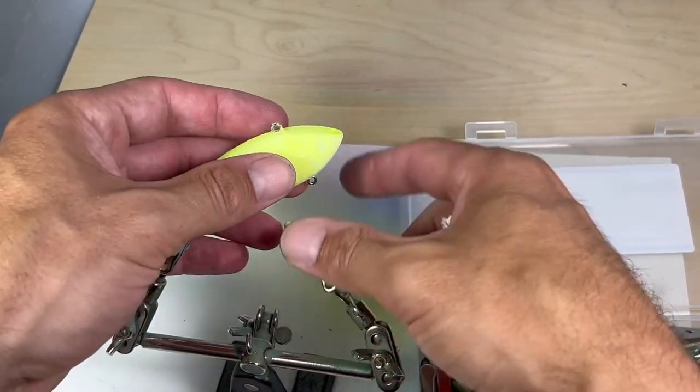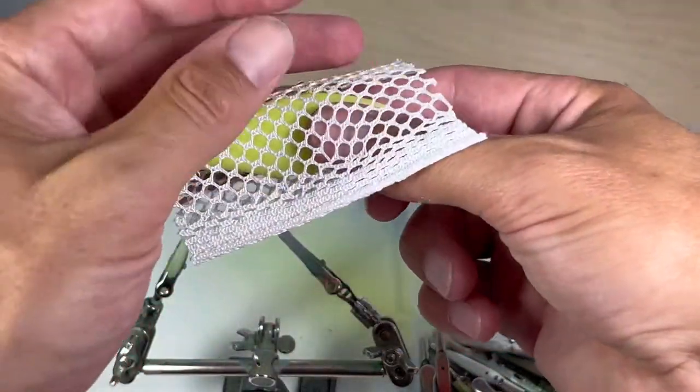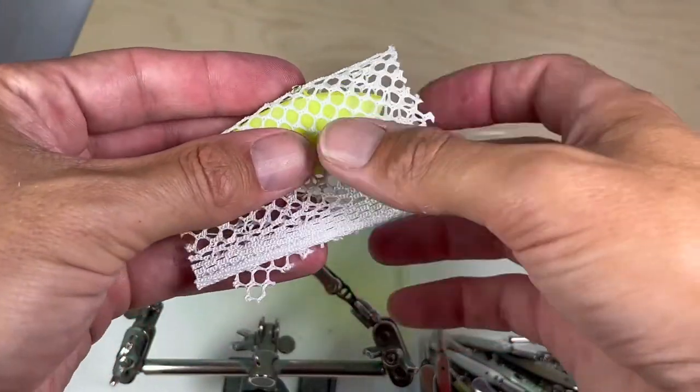I put some mesh over the lure and spray some opaque black to create a sort of mask that will allow the glow-in-the-dark to show through.